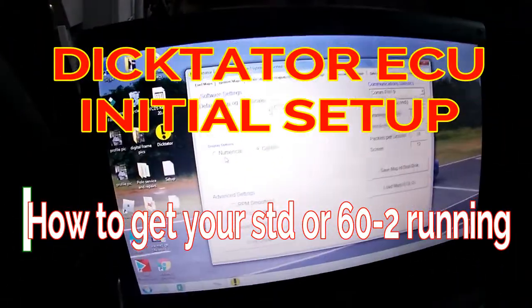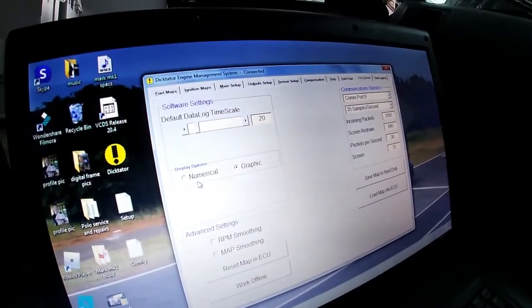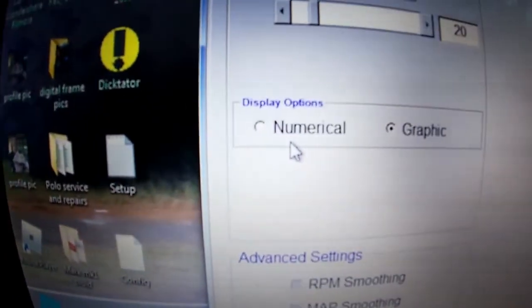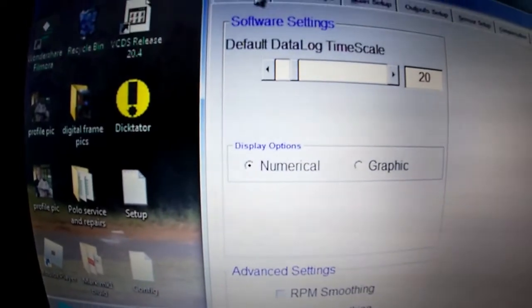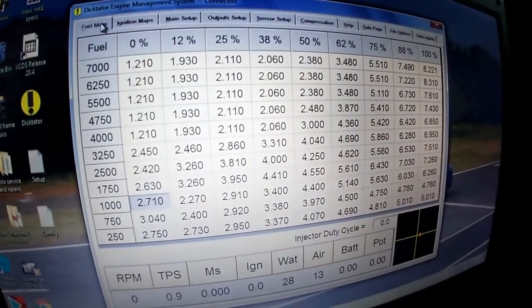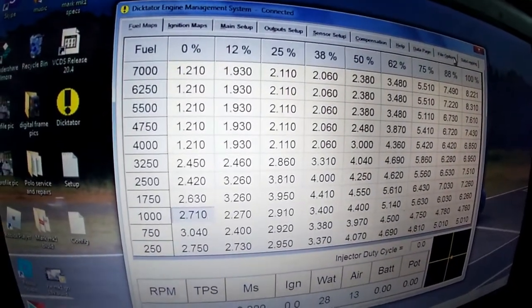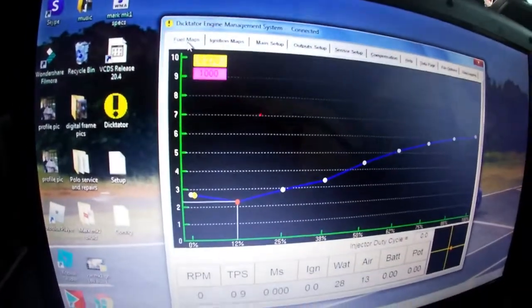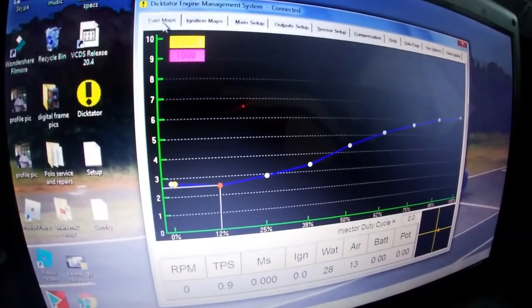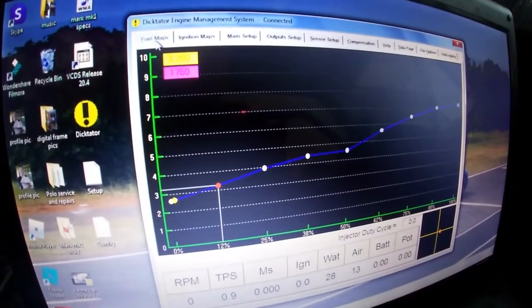This is how you set up and map a Dictator ECU. First, we need to set what type of display you want. If you put it on numerical, you'll see your fuel maps look like that — some people find it very difficult to understand. So usually we would just put it on graphic, so you get a nice graphic of all the things as you're doing them.